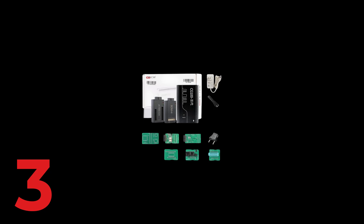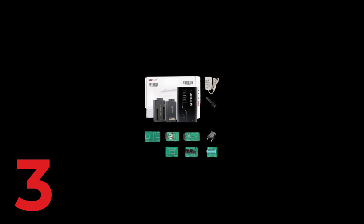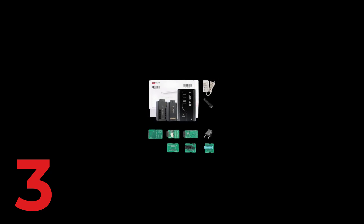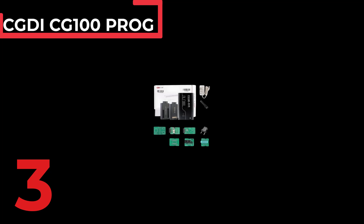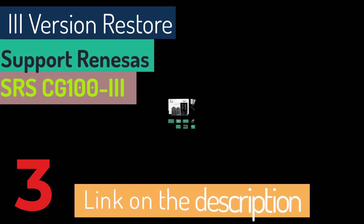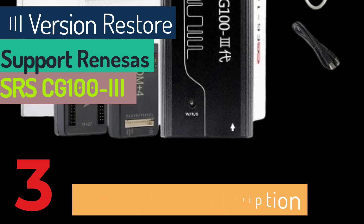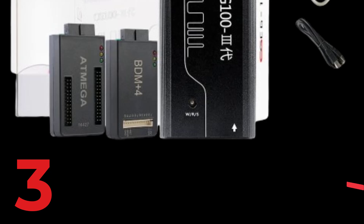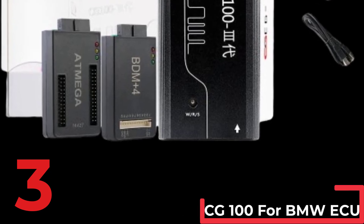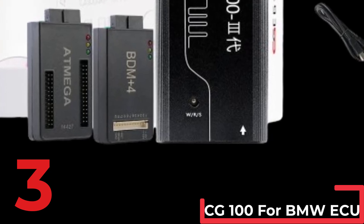The CGDI CG100 PROG III version is a powerful tool designed for restoring and resetting SRS systems and supporting Renesas and BMW ECU functions. Featuring a robust plastic cover and PCB board, this auto key programmer weighs 1 kg and measures 10 cm in height, 20 cm in width, and 30 cm in length. With a 12 volt power supply and CE certification, it guarantees reliable performance. The CG100 model offers free software updates and supports all Renesas SRS functions, making it an efficient and stable choice for professional automotive diagnostics and airbag restoration.